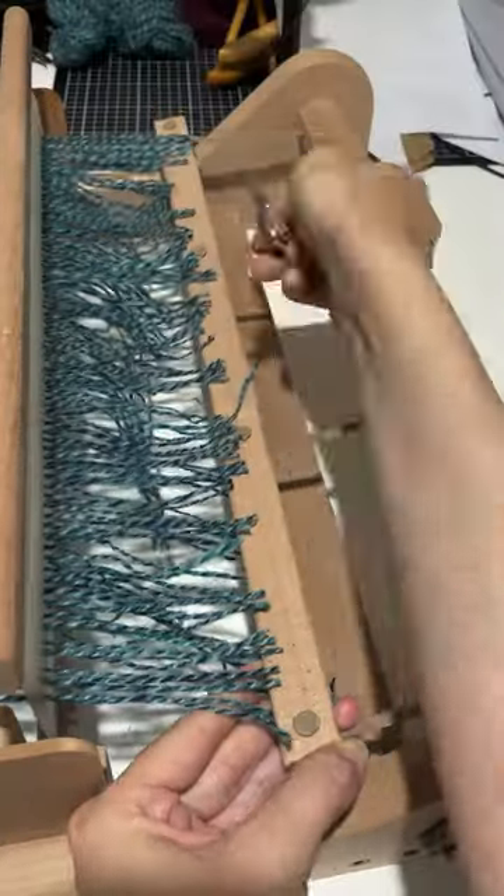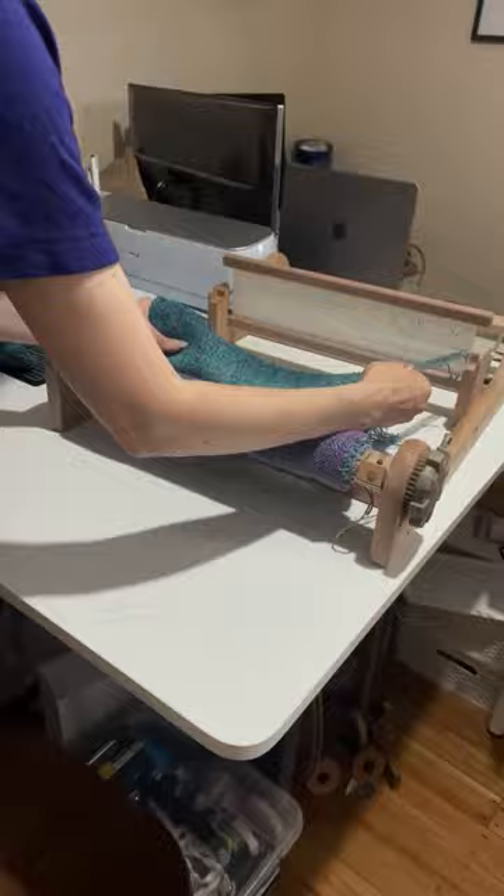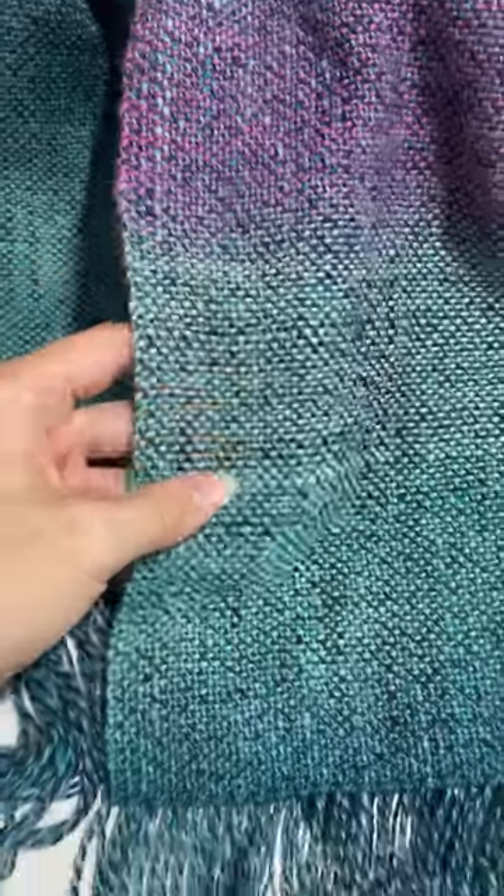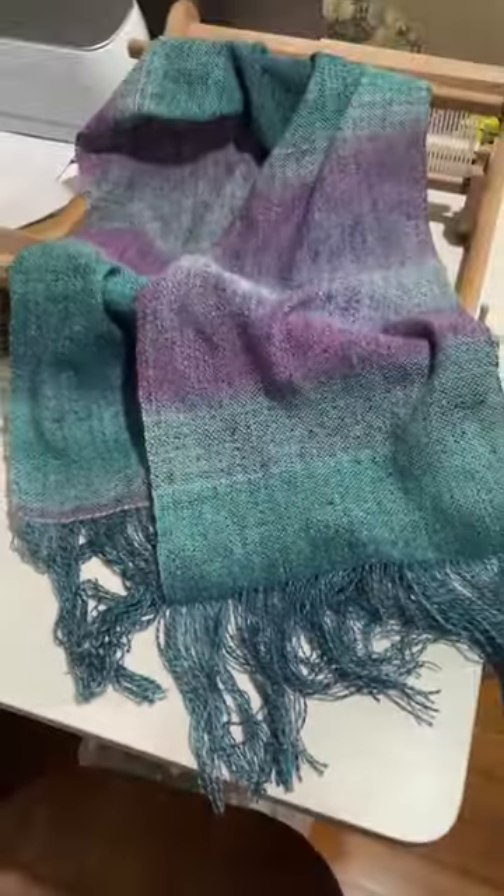I finished it with a hem stitch, cut the warp threads off the back apron, and pulled it off the loom, which was so satisfying. And that was it — a beautiful hand-woven scarf. Definitely the first of many.